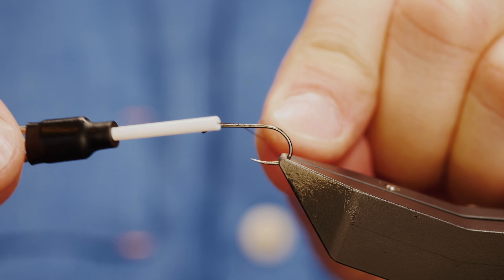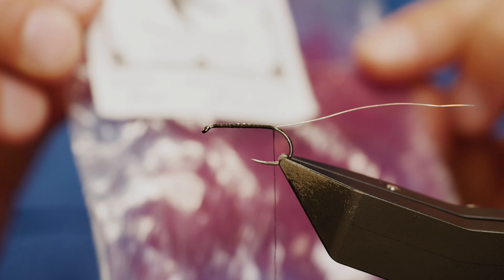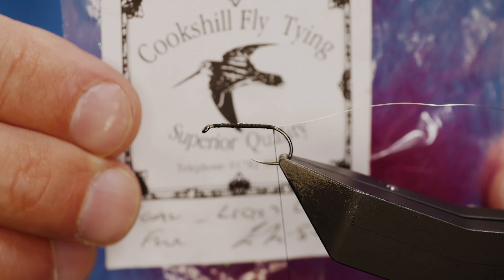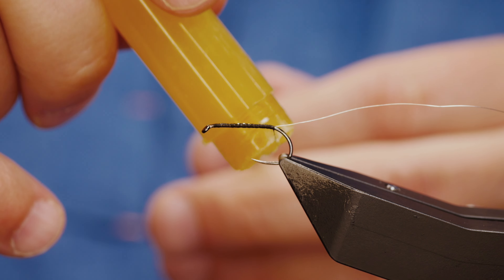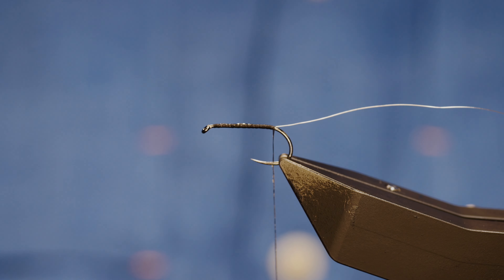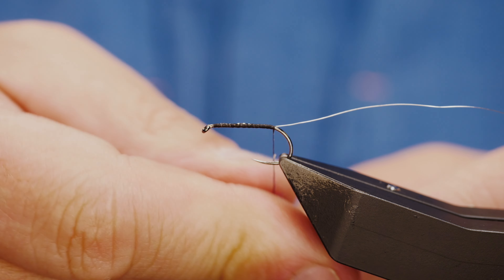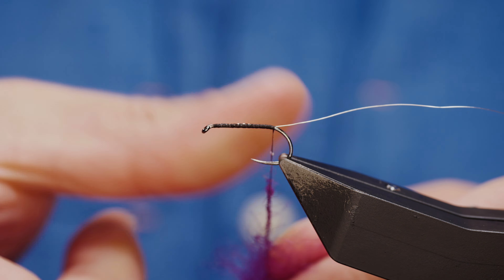Now I'm going to come all the way back down to the bottom. The dubbing body I'm using is some seals fur — it's actually natural seals fur dyed. This is a light claret they call it. Seals fur is notoriously difficult to dub with, so before I create my noodle I'm going to add some sticky wax to my thread; this helps to make the seals fur behave. Even then it can be a bit of a nuisance. There we go — a lovely shade of claret.